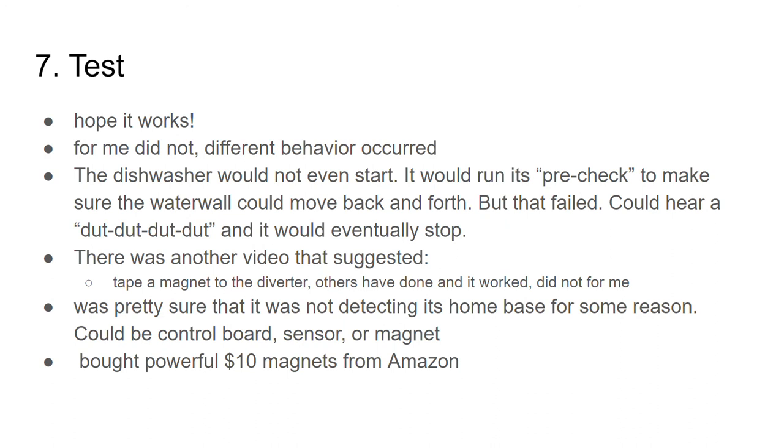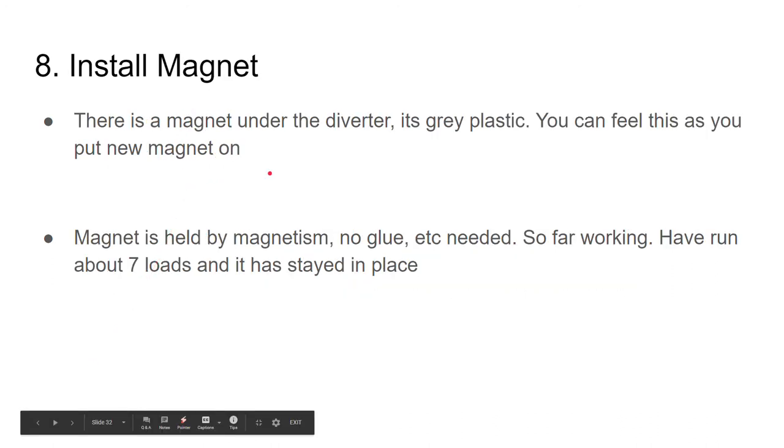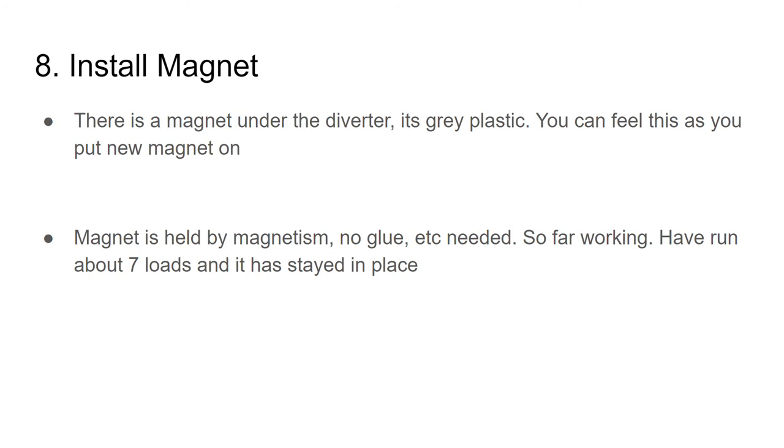I bought some powerful ten-dollar magnets from Amazon. Under the diverter there's a magnet, and you can feel this as you put the new magnet on. That magnet is how the system detects it's all the way at the back and knows to reverse direction and go forwards.